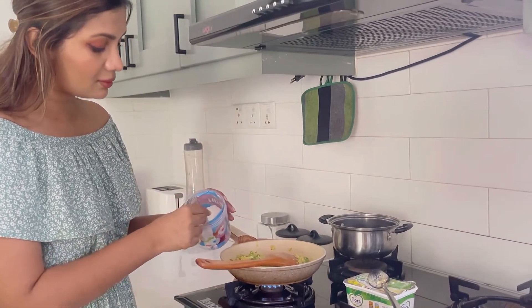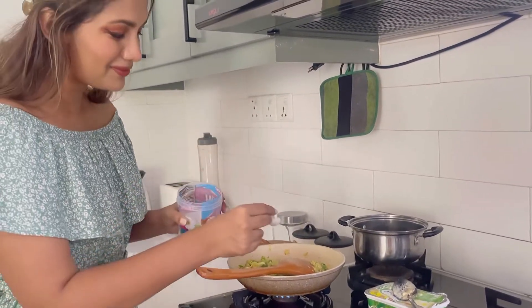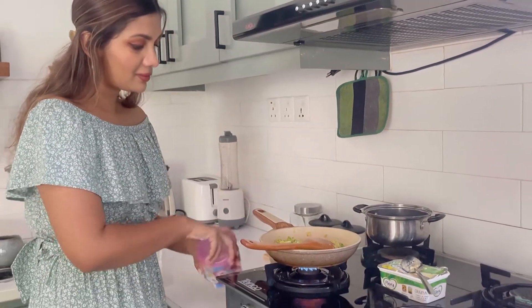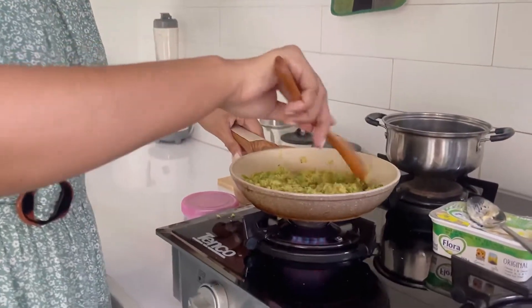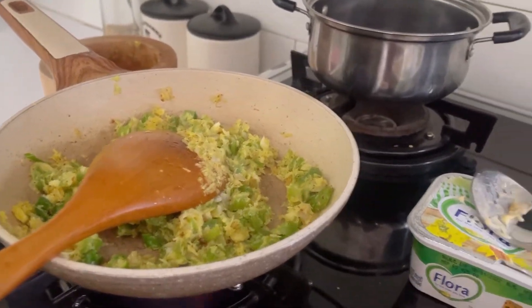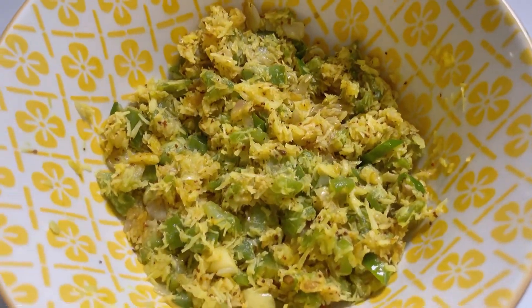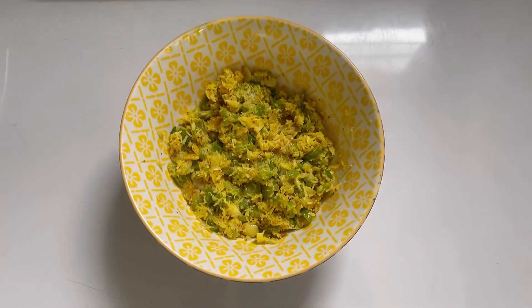At this point you can add salt to taste — however little or as much as you like. I already added some in my mixture and I'm adding a little bit more here because the moisture from the mixture has diluted the saltiness, but that's entirely up to you. And that's the finished product! It tasted amazing and the only way to prove this is to ask you guys to make it yourselves.